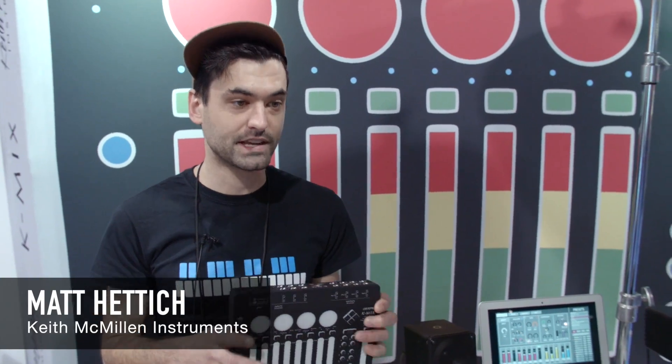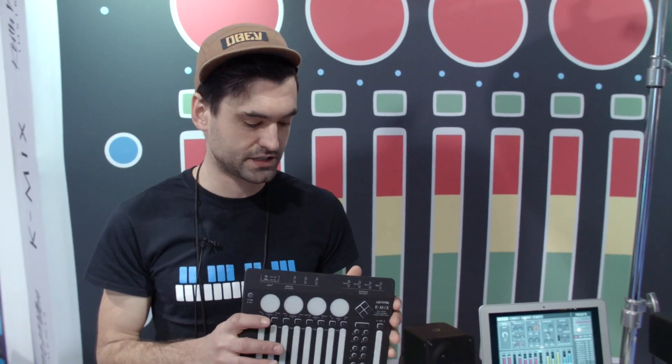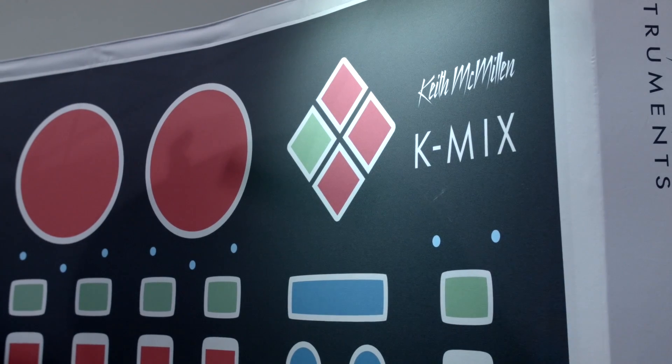I'm Matt with Keith and Will and Instruments, and I'm here with Sweetwater Worship Sound Pro to talk about our new product, K-Mix, which is brand new. We just announced it today. I've been working on this for a couple years.